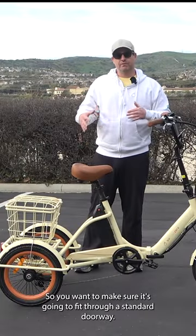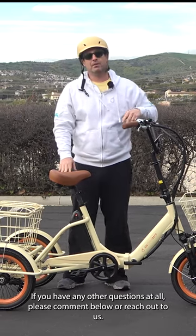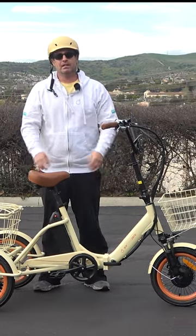So you want to make sure it's going to fit through a standard doorway. If you have any other questions at all, please comment below or reach out to us — the team at 630.com.